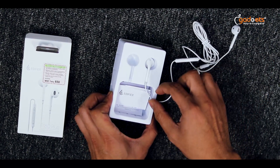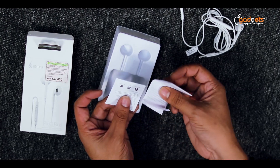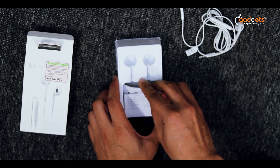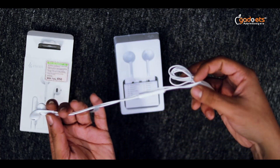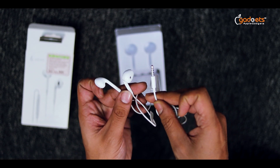Inside there's just the headphone and a paper. It's labeled ETAHOLO Edifier Wired Headphone, with a 3.5mm headphone jack.